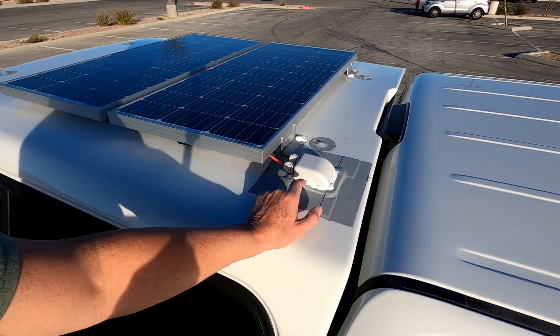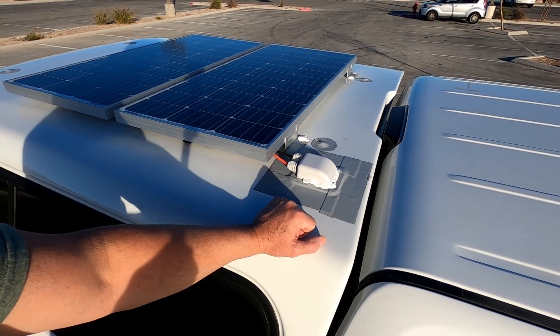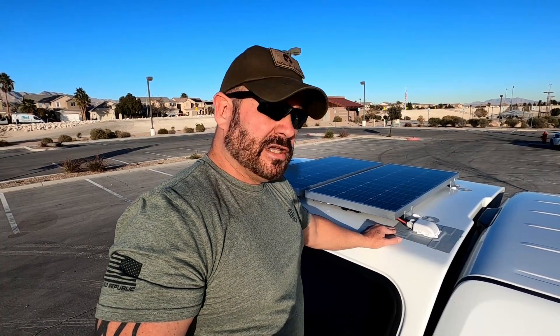I used Eder Bond tape and Sikaflex 715 self-leveling silicone. Pretty simple — the hardest part is getting the panels square because the camper shell is not square, at least this one isn't. This is on a 2018 Dodge short bed. Let's go take a look inside.